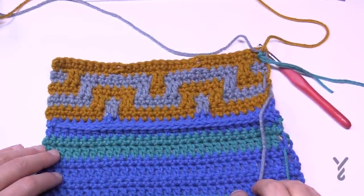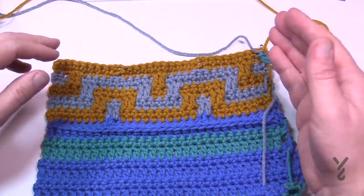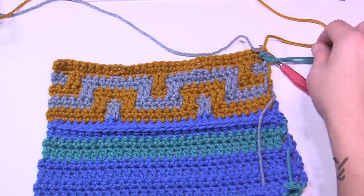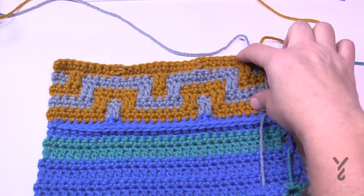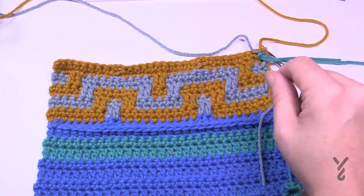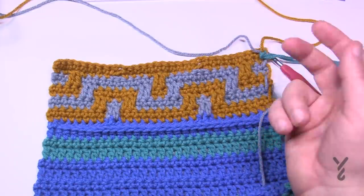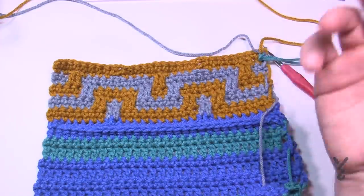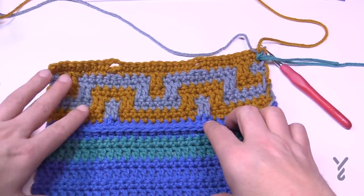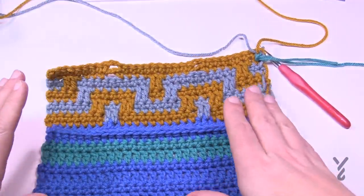We just finished row eight. Now we go back to rows one through eight a total of three more times — four sections total. A helpful tip: on the last row of each repeat, place a different-colored stitch marker. This lets you count sections easily. When you see four stitch markers, you know you're ready to move on. After all four repeats, we need to figure out how to transition back to the striping pattern.